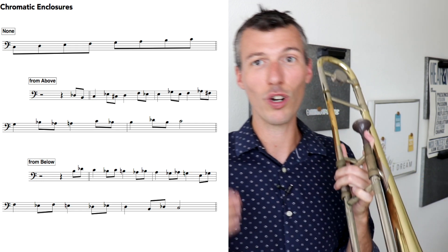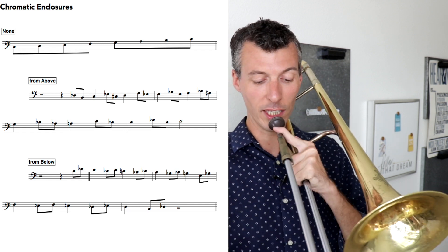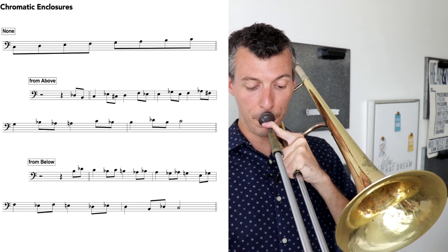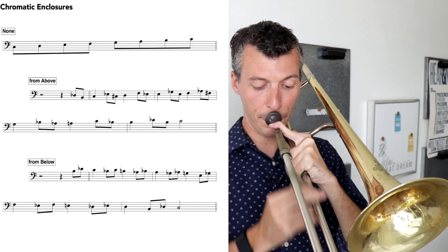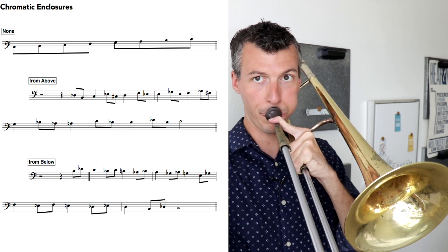On trombone, this is one of those things that makes you have to be super careful and super accurate with the intonation, especially as you go faster. You have to be really careful and make sure the intonation is right.